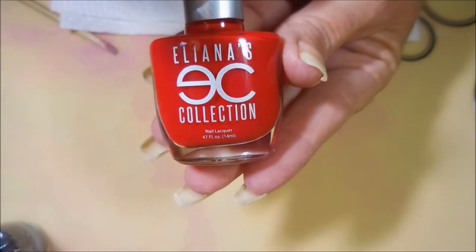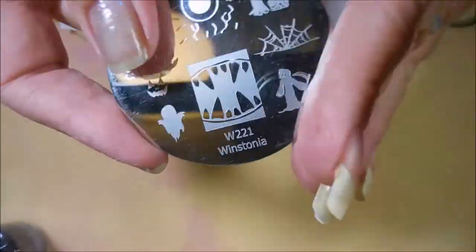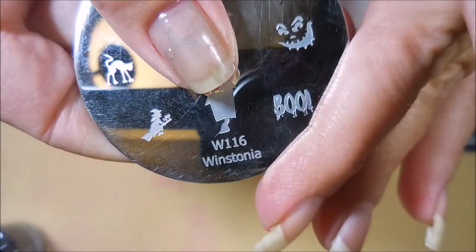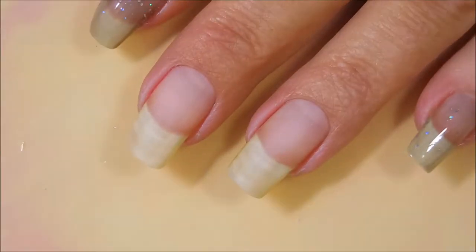So excited about this one. I'll also be using Eliana's collection in the color In The Zone, Wystonia W221 and Wystonia 116 stamping plates. I'll be using my monocle stamper and my clear jelly scraper, and here we go.